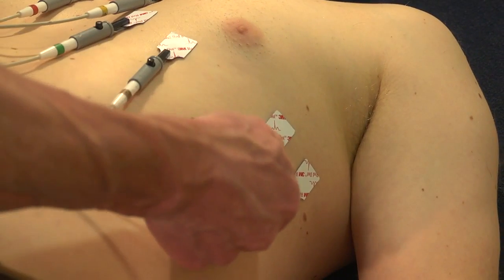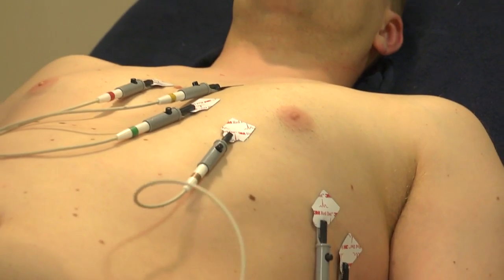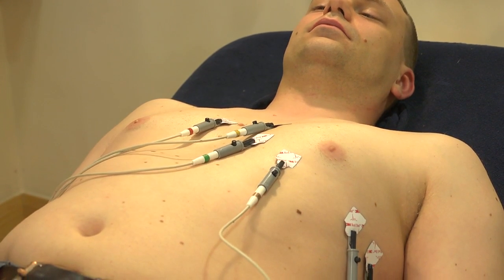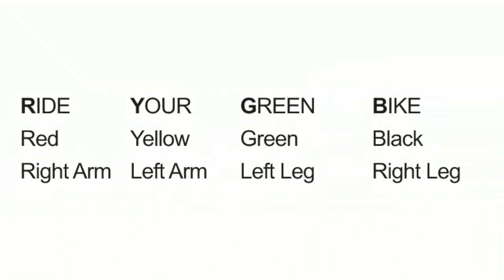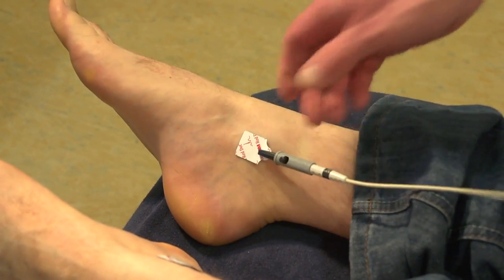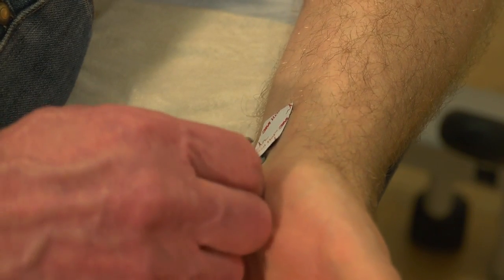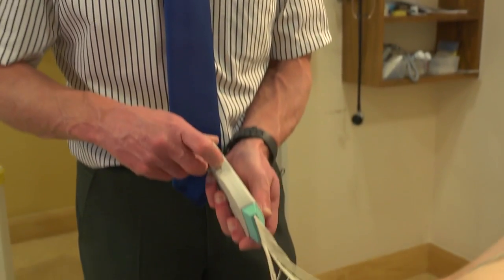Are you comfortable there, Martin? — That's fine. Please let me know if any of these come loose, because you'd possibly notice before I would. I'm then going to attach the limb leads. On the right-hand side, red is always on top — following the mnemonic 'ride your green bike' — so red goes on the right arm, black goes on the right foot as the neutral, yellow goes on the left arm, and green goes on the left leg.